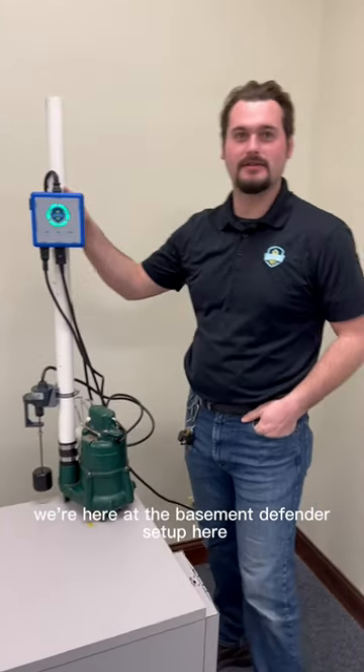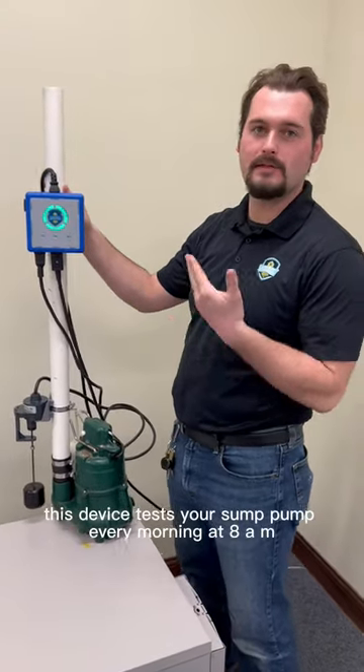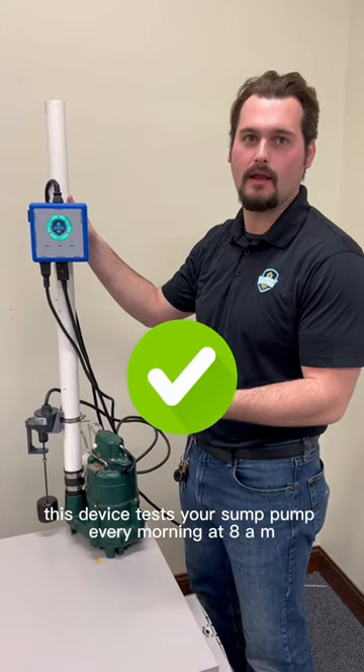Alright guys, we're here at the Basement Defender setup. As you know, this device tests your pump every morning at 8 a.m.